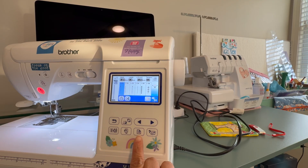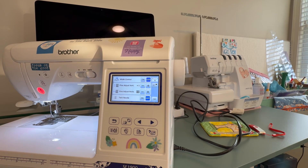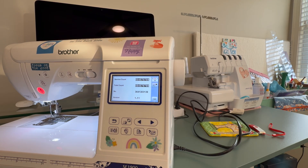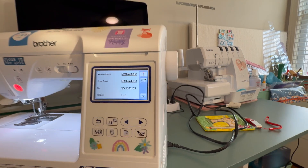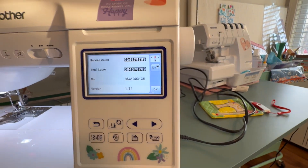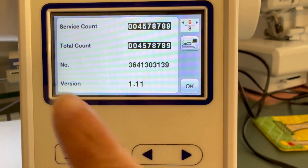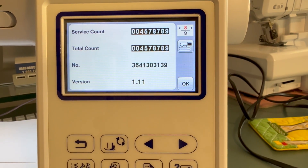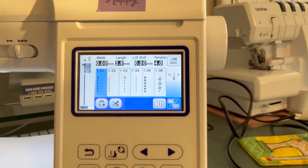To see what version you're currently on, hit this button on the machine. You'll have different pages you can navigate through using the number buttons — scroll through the pages. Here we go — this is the page. As you can see, I have a lot of stitches and my current version on this machine is 1.11. That's how you find out what version you're running.